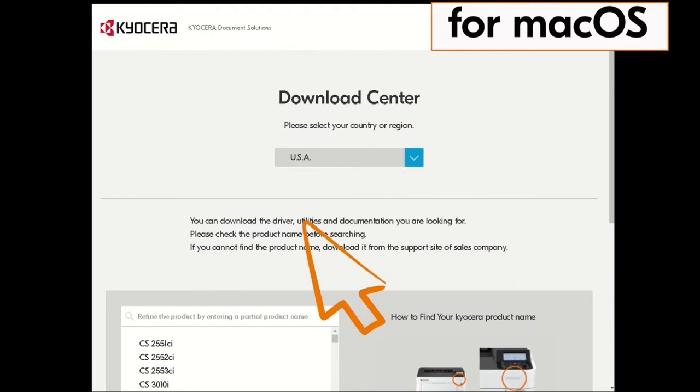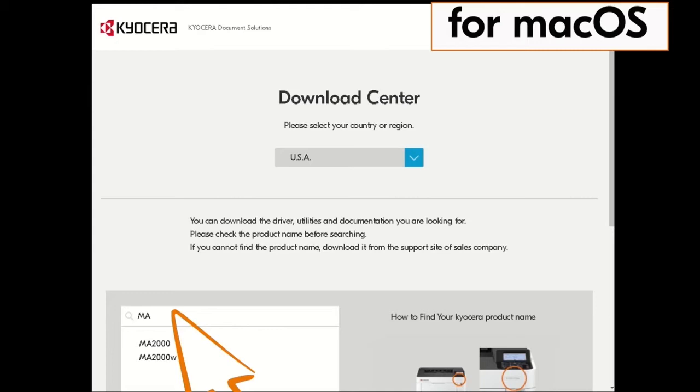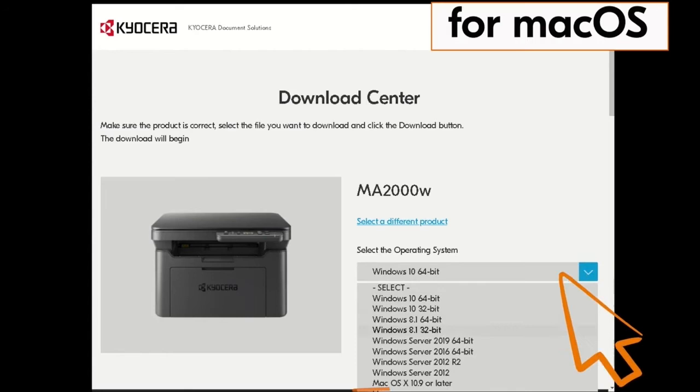Now type in MA2000 in the window on the screen. Find the MA2000W in our example and click on it. Click on the blue arrow beside the operating system listed. Find the macOS X 10.9 or later listing and click it.